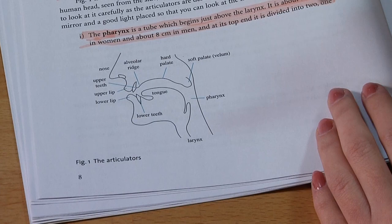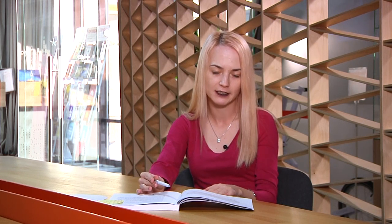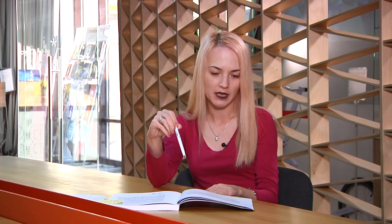For example, the second chapter is about the production of speech sounds. There are pictures which may help you to better understand the articulators, and for example the subdivision of the tongue. There are also descriptions of each of the articulators — for example, the pharynx is not only described as an articulator but I also found out that it is about seven centimeters long in women and eight centimeters long in men, so you will learn some new information about our body as well.